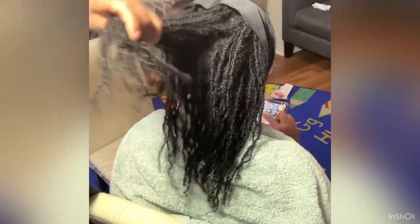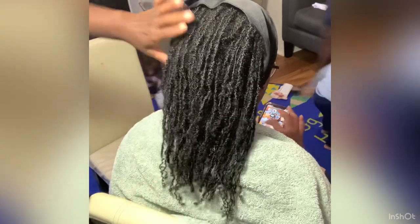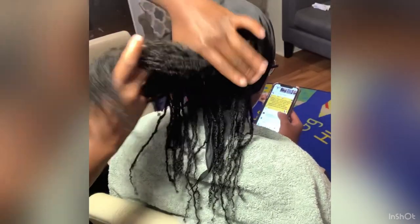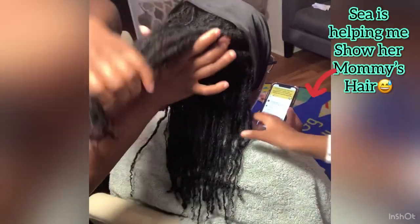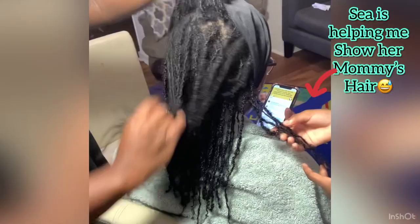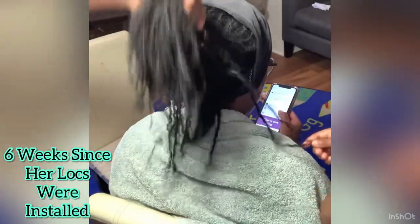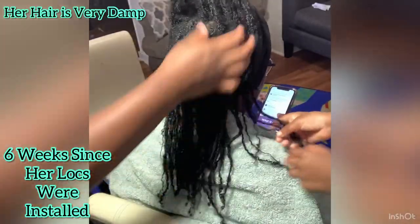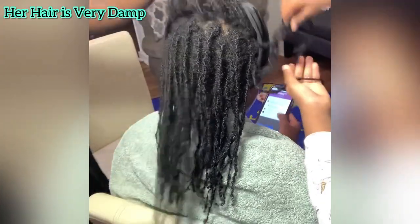Welcome back to my channel. If you watched last week's video, I showed you how I put interlocks in my sister's waist-length hair — she is now a part of the lock community. Thank you to all who welcomed her. So now we are doing her first retwist. I have to go back and see how long it's been, but this is what her hair looks like since it was first installed.